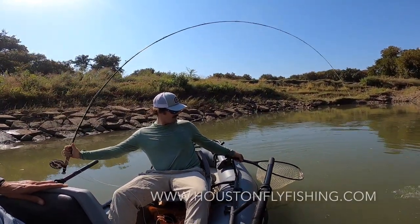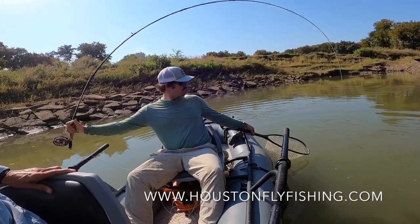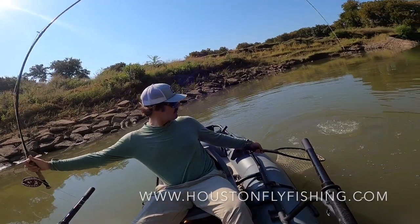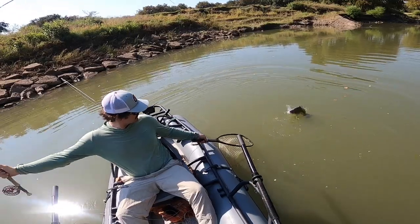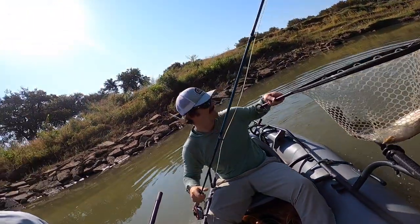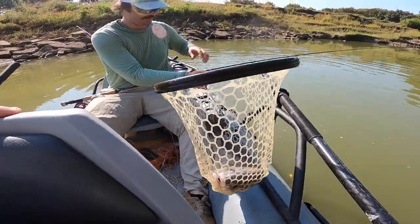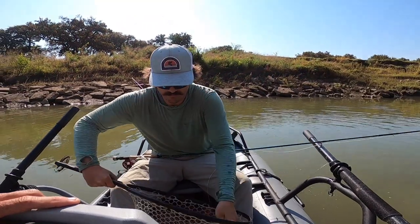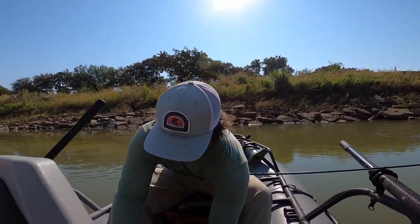Here's Danny catching his first fish off his new raft — a drum. Danny knows drum really well. We got up against the rocks and he nailed it right away; he just predicted it and did it, which is a testament to Danny Scarborough's fly fishing skills.